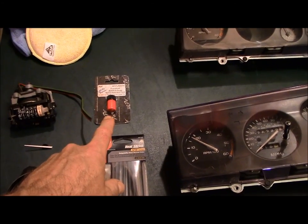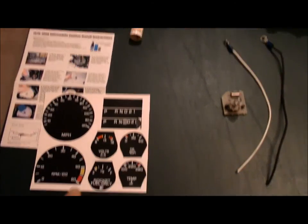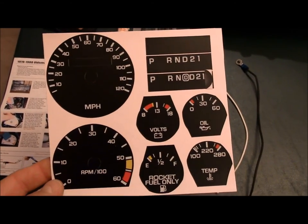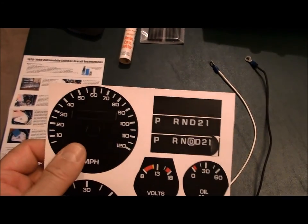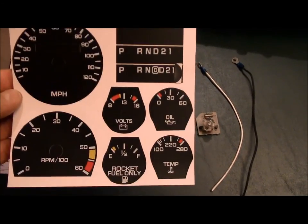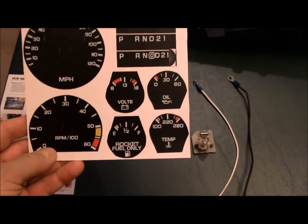I've got a bottle of the fluorescent speedo needle paint in red — I think I'm going to do a little change on that. Got some heat shrink for the wiring. This is a vinyl covering kit from White Gauges — did you know they made more than white gauges? This is a stock replacement and it's the 120 mile per hour, but I got rid of the kilometer reading on the inside and also got rid of the trip odometer gauge at the bottom. On the tach I raised the yellow and red line to something a little more appropriate for the 455.